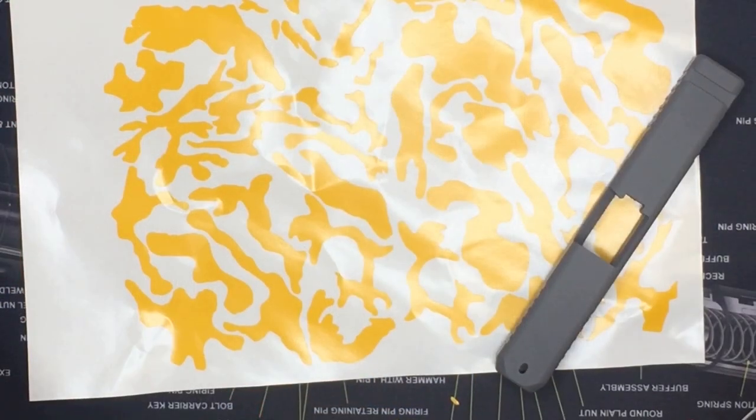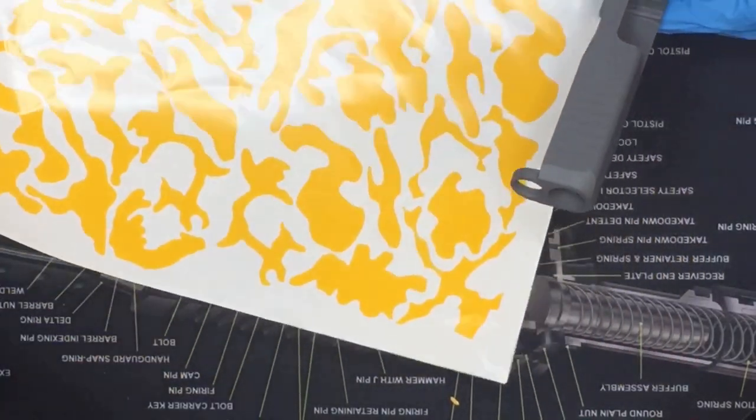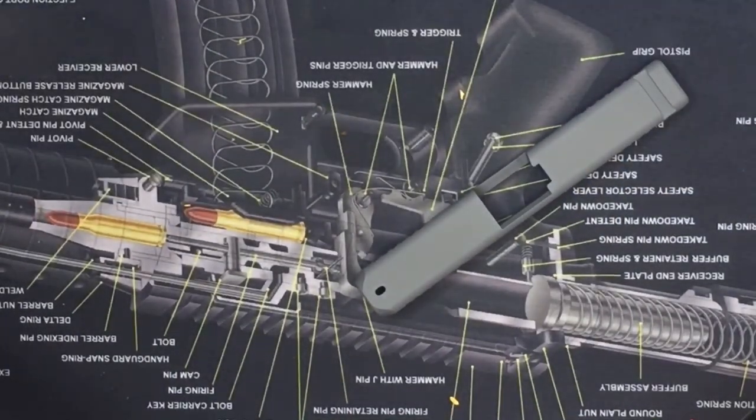Once we get this laid down and cured, we're going to come back and start laying some stencils. Now that our base coat is cured, we're going to go ahead and start laying down our stencils onto our project here on the slide.